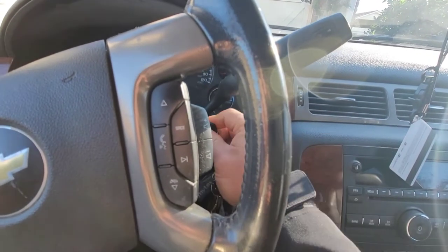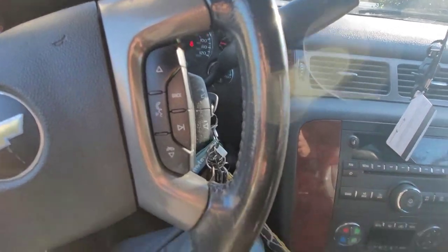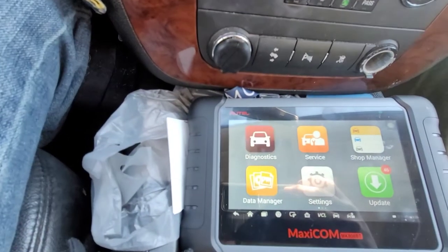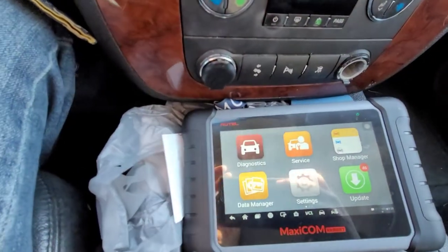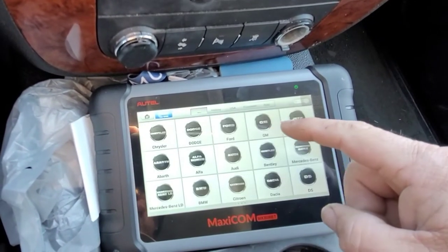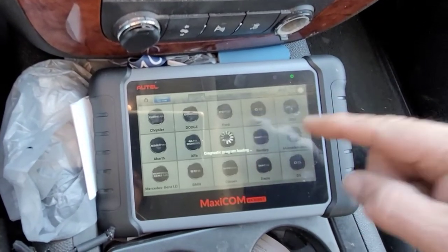The first thing we're going to do is take either key — I do have two key fobs to program — and turn the key to the accessory position. I have the Autel right here, the Bluetooth plug is already plugged in. Just full disclosure, I've already done this once to make sure I knew what I was doing before getting on video. We're going to go to Service, then Mobilizer and Keys, then GM.